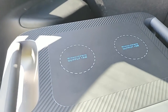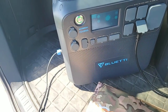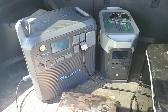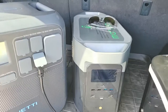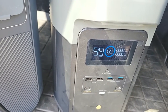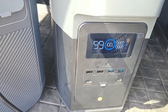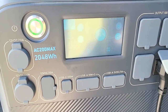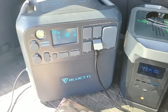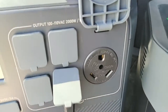The Bluetti AC200 Max has two wireless charging pads on the top — they're fine but not important to me. I like the KISS principle: keep it simple, stupid. I like fewer electronics and fewer items to break down. On the EcoFlow screen it shows how much time is remaining for either charging or powering devices — I like that. I don't believe the Bluetti AC200 has that; if somebody knows where that is in settings, let me know. The EcoFlow is a bit of a simpler system to use.